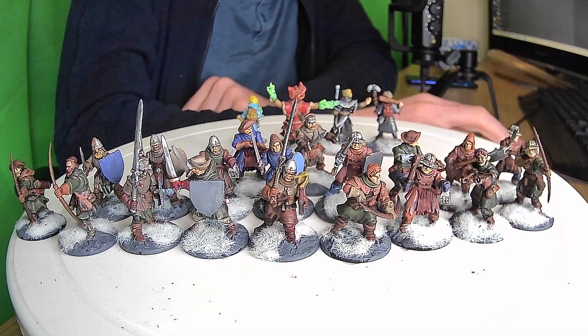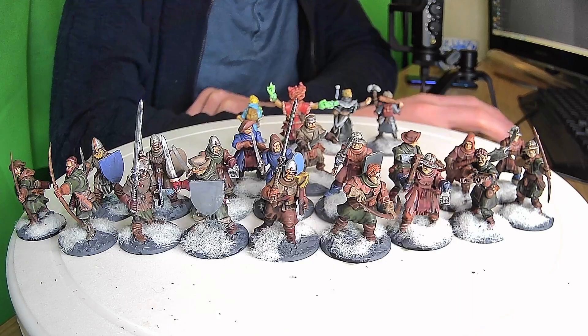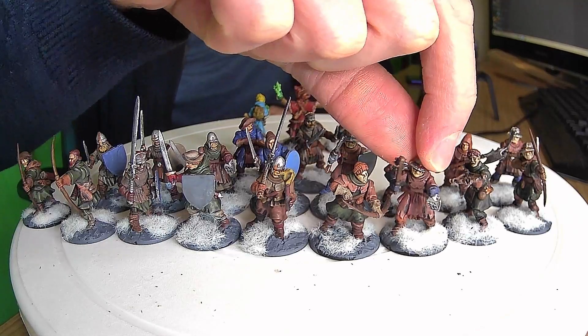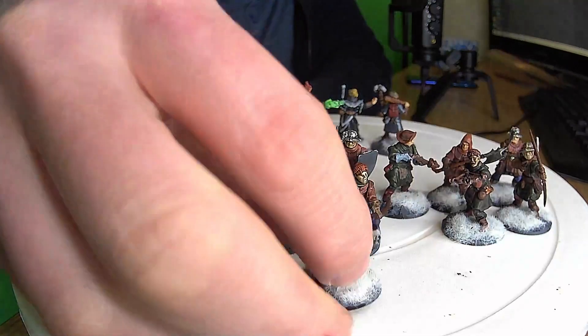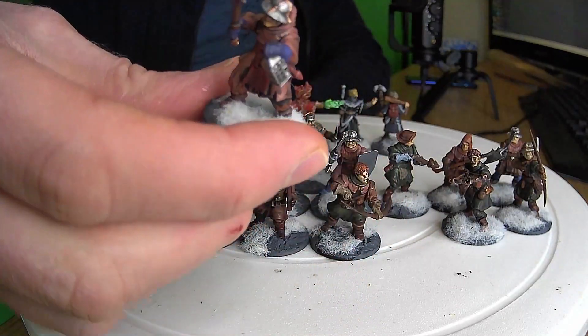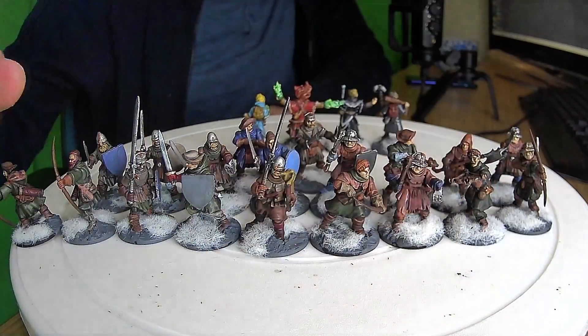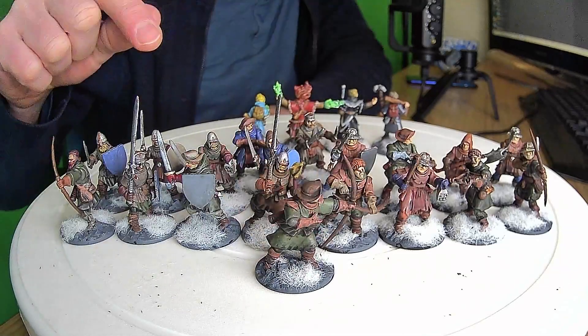So I painted up 20 soldiers — I'll flash up the image of the box. There we go: 20 hard plastic models, this is of course North Star Military Figures and Osprey Games. I really like painting these guys. My favourite gentleman here is this guy with a lamp and a club. I've mixed and matched them because I know I'll be needing crossbowmen and bowmen. These are my first attempt at snowy bases.